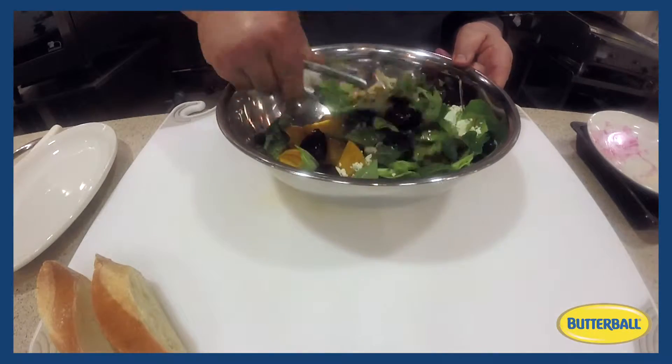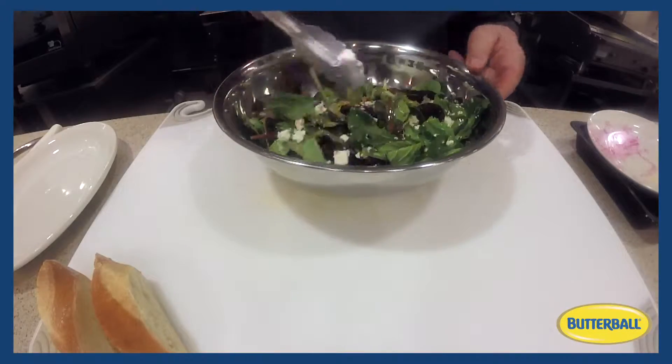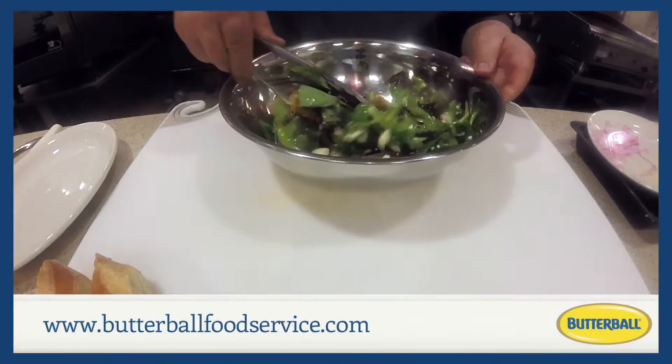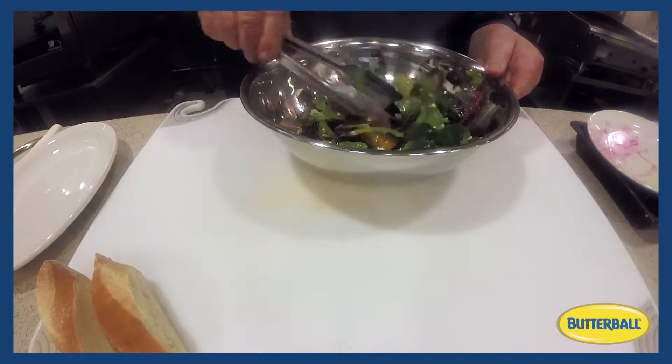We'll toss. I like to toss salads with the dressing — I'm not one for putting the dressing over the top and just serving it, because I want to make sure it's totally coated with dressing.